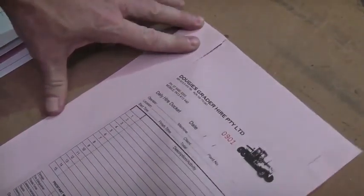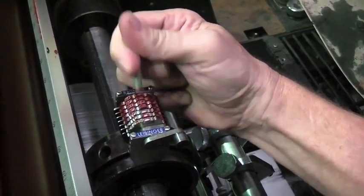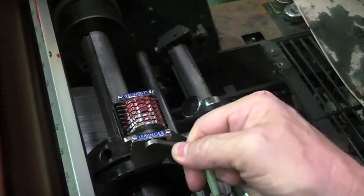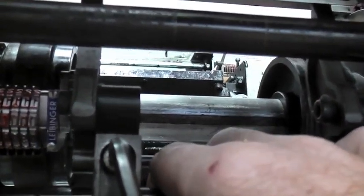Now it's time to take the sheet and test the perforation to make sure it's working. We set the numbering box to the correct position for the particular job we're printing. Numbering boxes operate backwards, so if a client wants a job that's a thousand sheets and the starting number has to be one, then we have to set the number at one thousand.